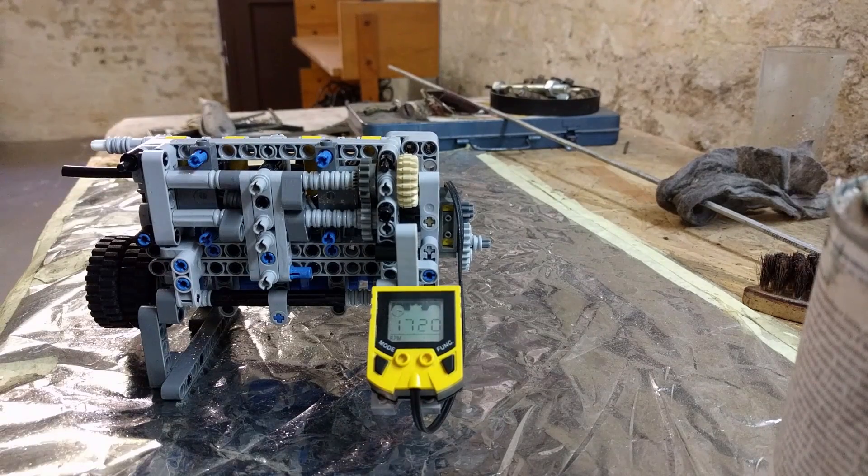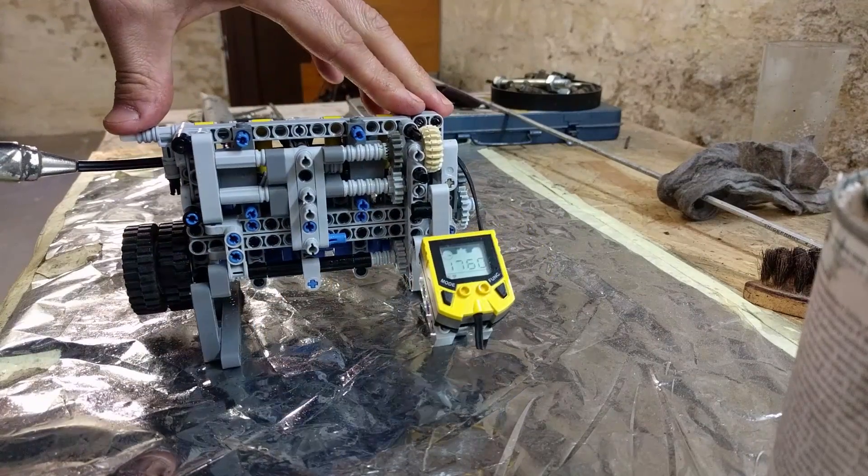So let me play with the timings now, and let's see if we can improve this a little bit. Let's see what happens now.